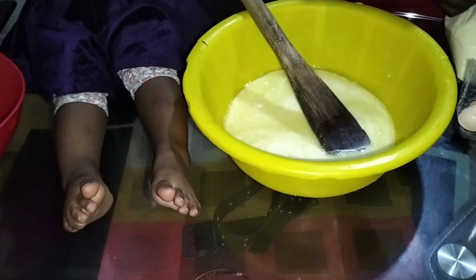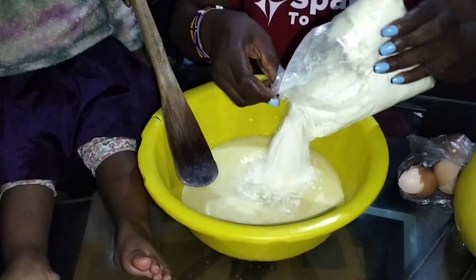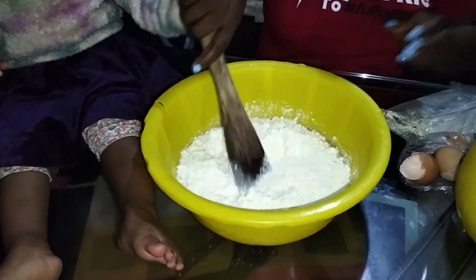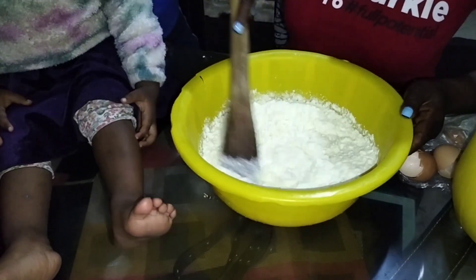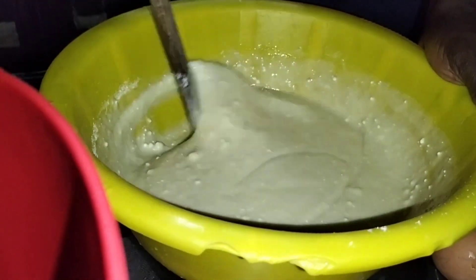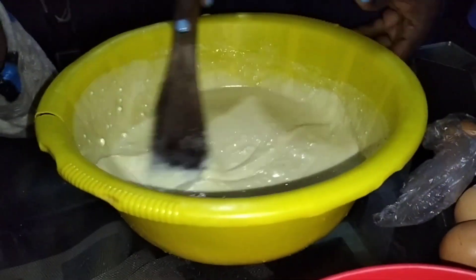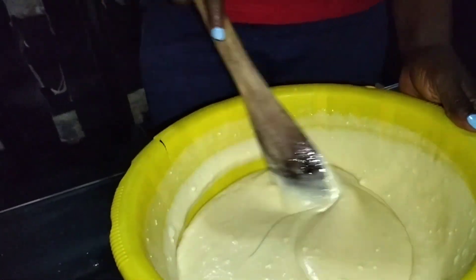Now that the wet ingredients are beaten, we are going to add the cake mix and mix this thoroughly. From the instructions on the cover, you start mixing slowly then go fast towards the end. This takes about three to five minutes and does not take too long.